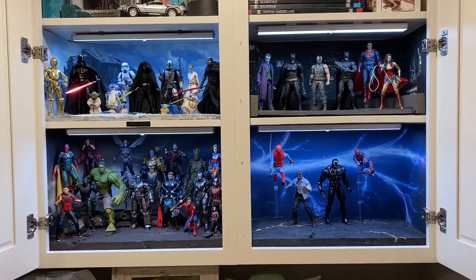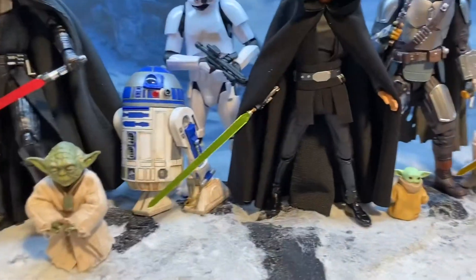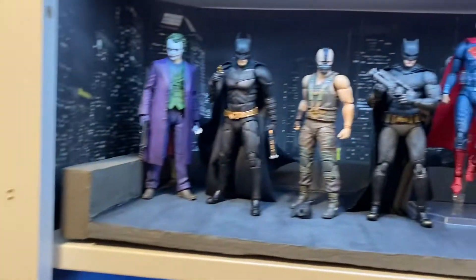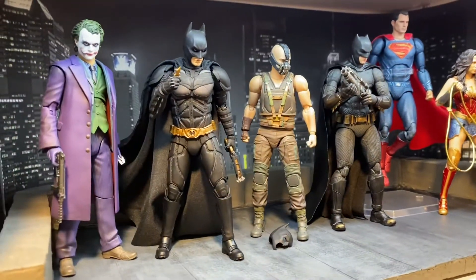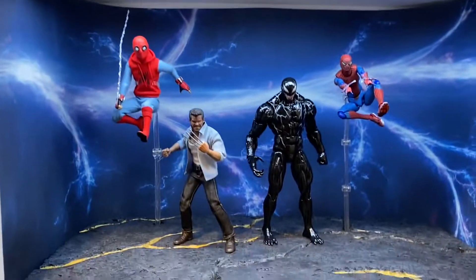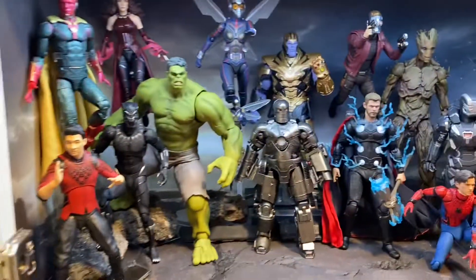Here are my four displays — my Star Wars display, the snowy base, the DC display on the rooftop, the multiverse, and the Avengers.